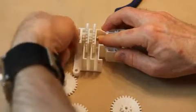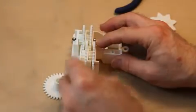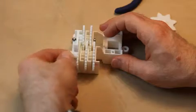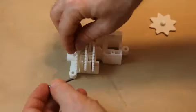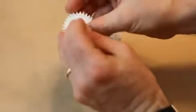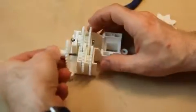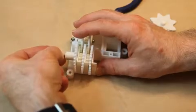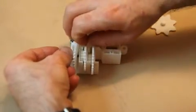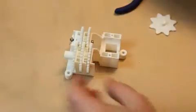I won't bother tightening that too much now. Then we're going to do this side where we have three stages including the output. On this one the bolt actually starts by going into the output shaft — it actually sits inside there. Again wiggle things around and find the holes like this.